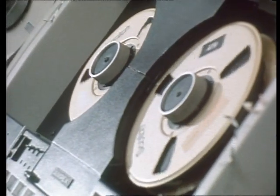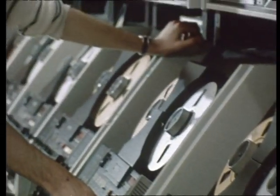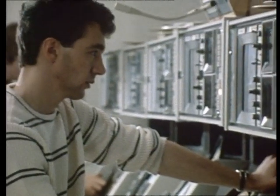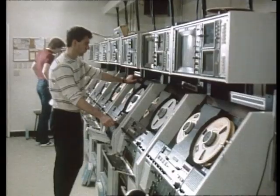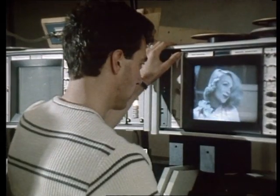The film is transferred, scene by completed scene, onto one-inch videotape until the film is finished. The 25-minute Laurel and Hardy two-reelers take about 24 hours of work, while a standard 90-minute feature would take about 72 hours.